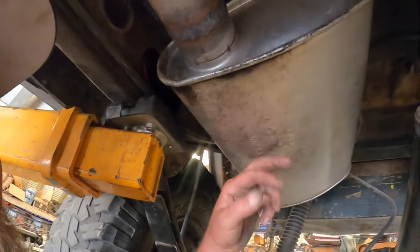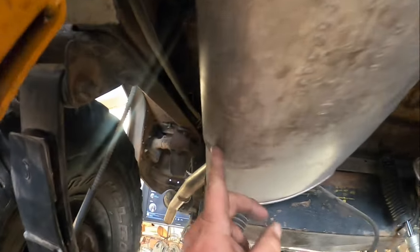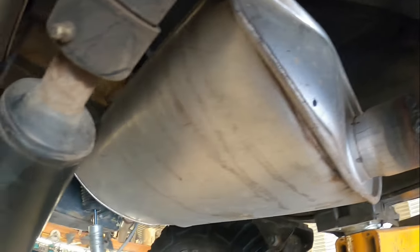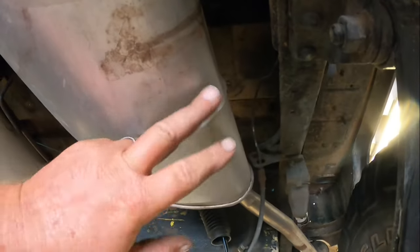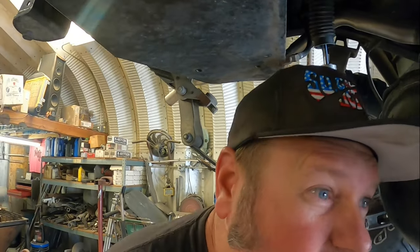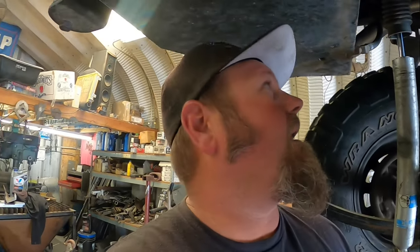Another thing I gotta get to is replacing these turbo mufflers. This one you can see it's popped out and blown up, but this one is completely blown out. Looks like this thing had a couple of backfires, which I completely understand with how it's running. But I'm gonna get to figuring out these springs and whatnot and go from there.